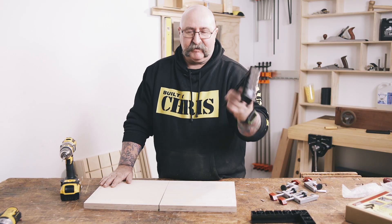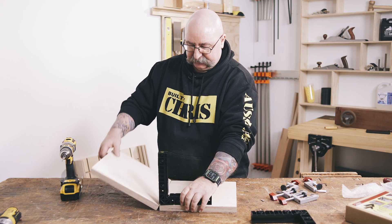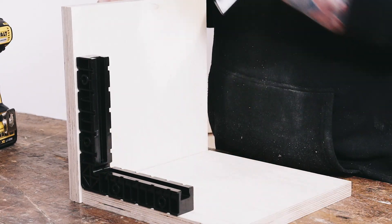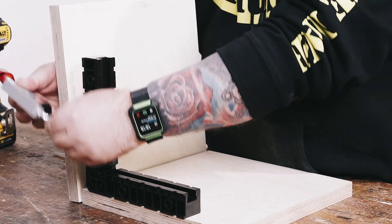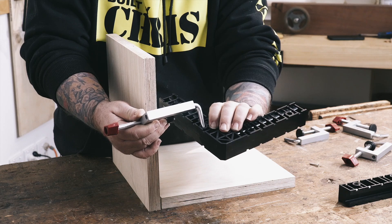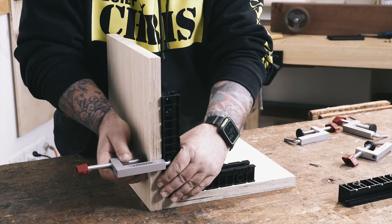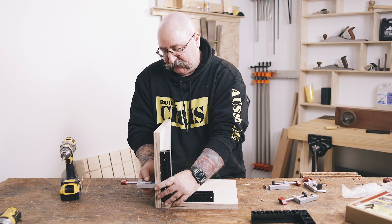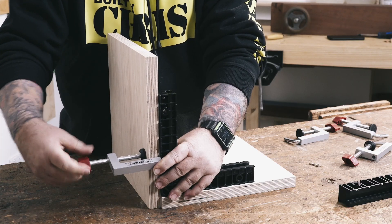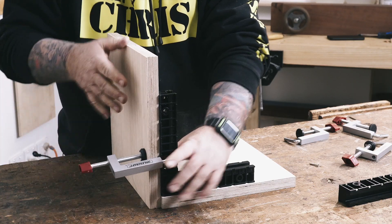It's very, very simple. Grab one of your clamp squares and pop it up against your workpiece. Grab one of your fence clamps — Milescraft have got these holes in here so the little bit fits in there. And then all you do is tighten it up. That's one done.